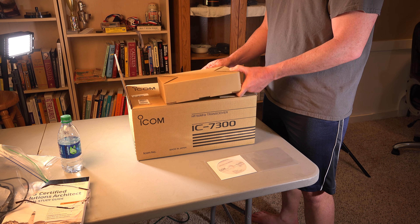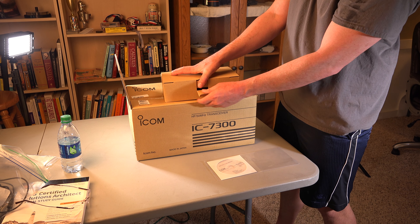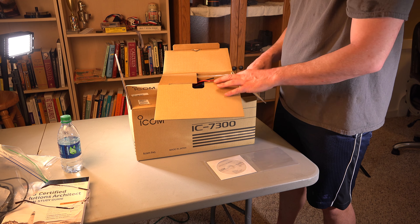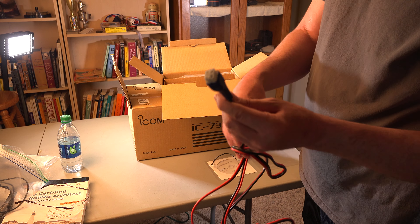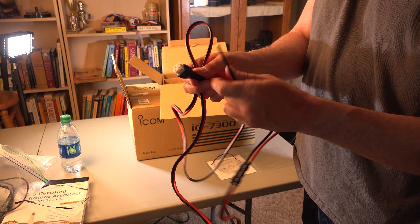First, let's take a look in here. So what we got is the four-prong Icon plug here. It's got four prongs — this is not going to fit my Yaesu, of course. We got two raw ends. This is a nice little rubber attachment here, and then fuses. Three fuses.